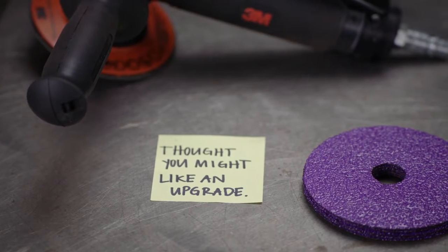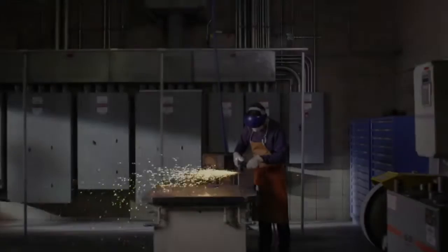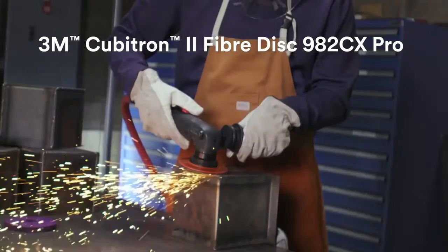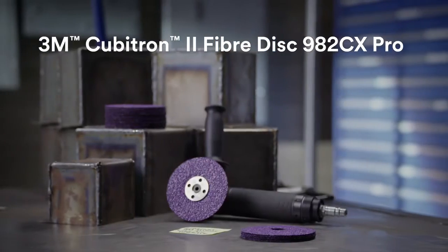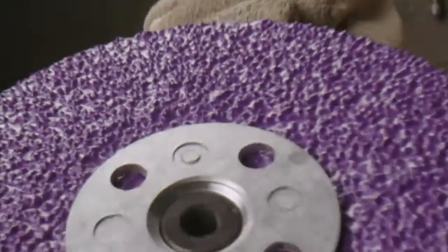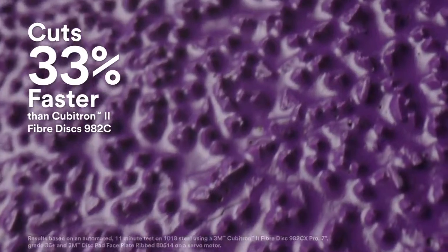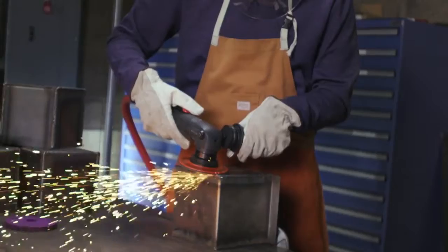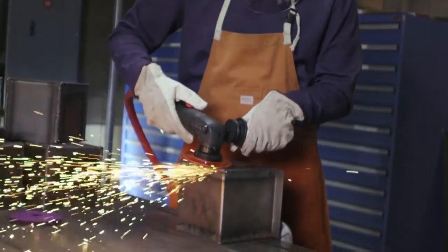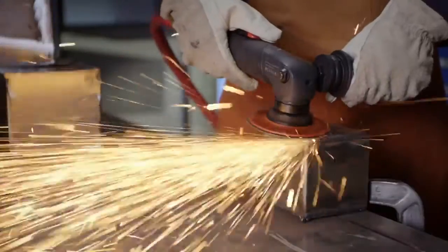How do the best get better? Introducing the 3M Cubitron 2 Fiber Disc 982CX Pro. With newly re-engineered precision-shaped grain, this disc features a 33% faster cut and removes 31% more material. That means you and your team can do more work with fewer discs, saving you time and money.